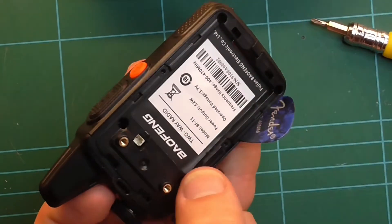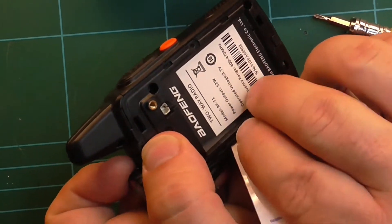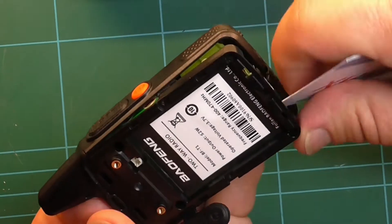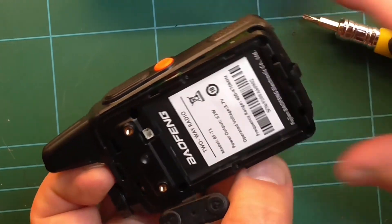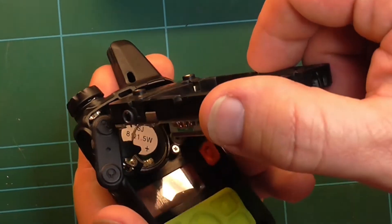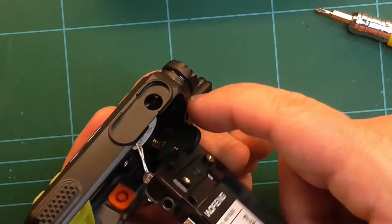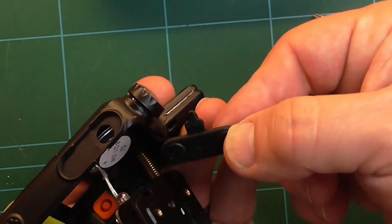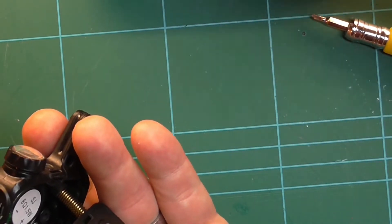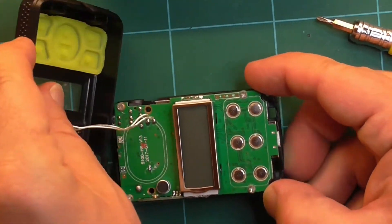There we are, that feels quite good. I'll get my Screwfix card, and you see it comes away rather nicely. At this point we have the circuit board. You'll notice this rubber piece falls out — just put it carefully to one side and make sure you put it back in later.